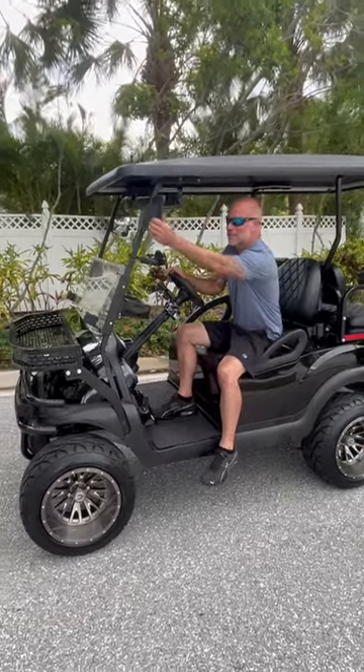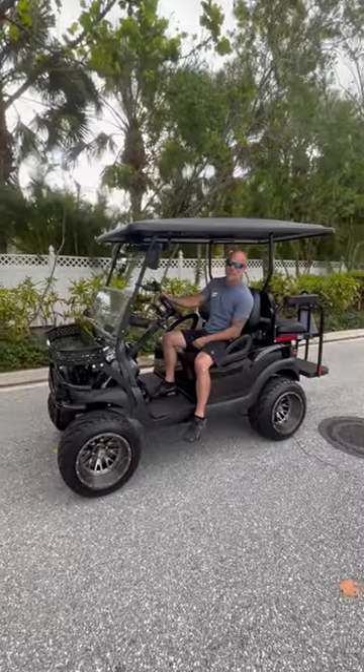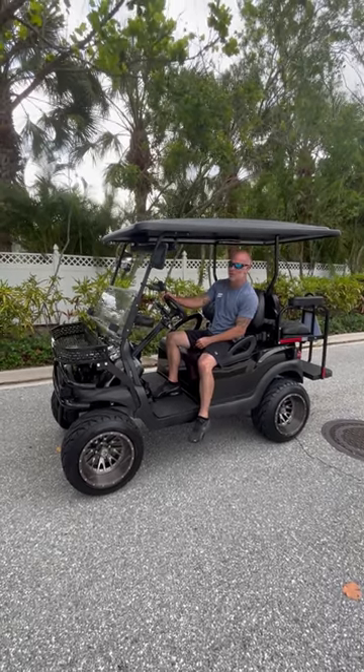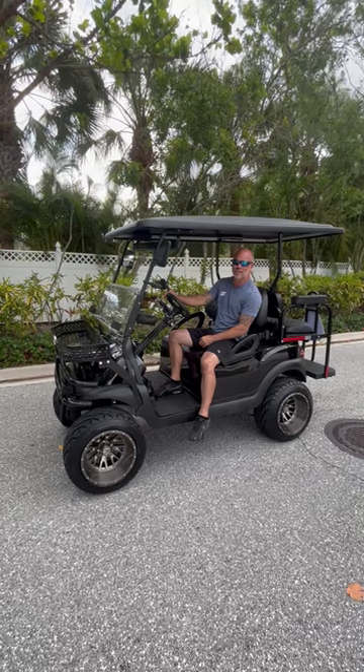We're going to be trying today Midnight Mike Golf Cards. This is a 72 volt lithium battery. We've got a 660 amp controller. This cart is top notch.